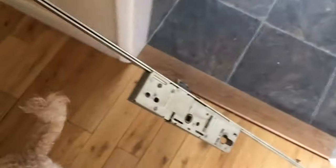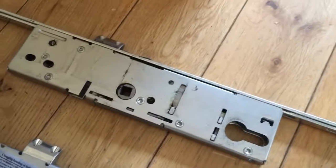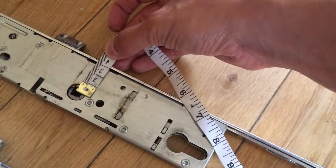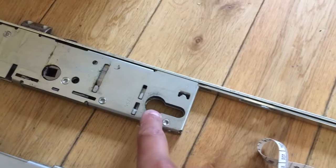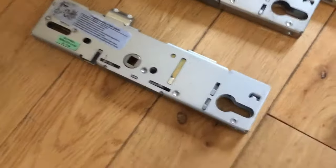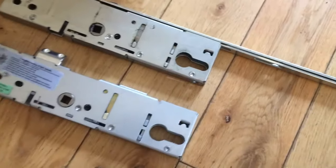There you go, so there's the whole strip out. Either look for the name and model number that might be stamped on it - mine wasn't - or look for the dimensions. Mine is 35mm from the center of the spindle to the face plate, and the other key measurement is 92mm from the center of that spindle to the center of the locking mechanism. I searched for that and found this one on Amazon for 17 quid and it's the exact same make and model by the look of it, so we'll put that on.